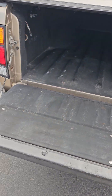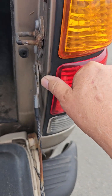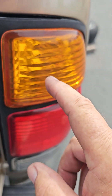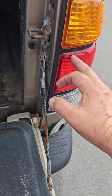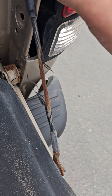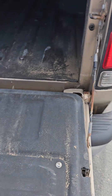The previous owner pointed out this tail light is loose. I can see that bracket broke right there where the bolt goes in. I'm going to take that bolt out and see if I can super glue or crazy glue it back together. Looks like it should have had another bolt right there and it's missing — so we'll see if we can make it snugger before it falls out.